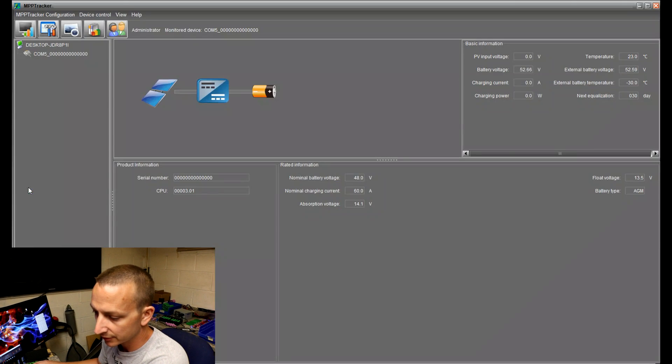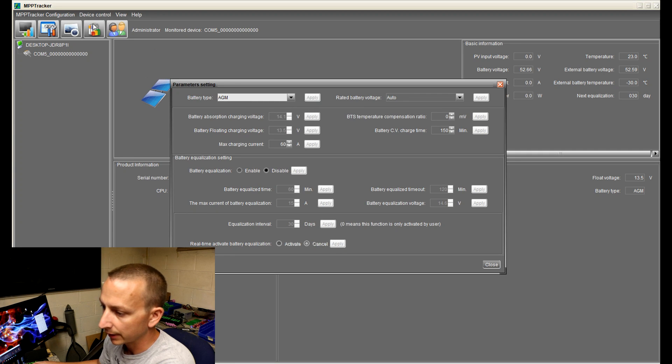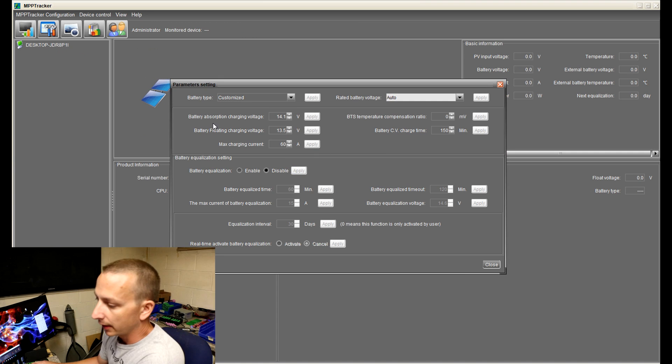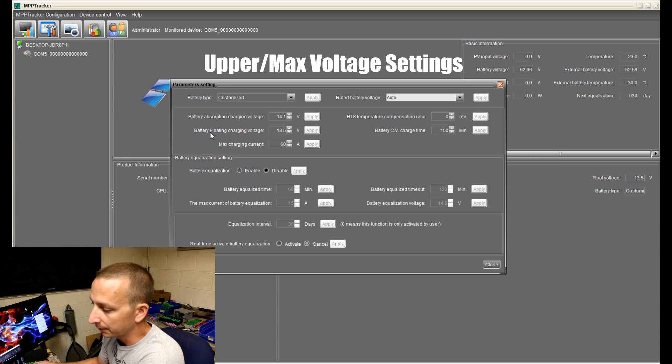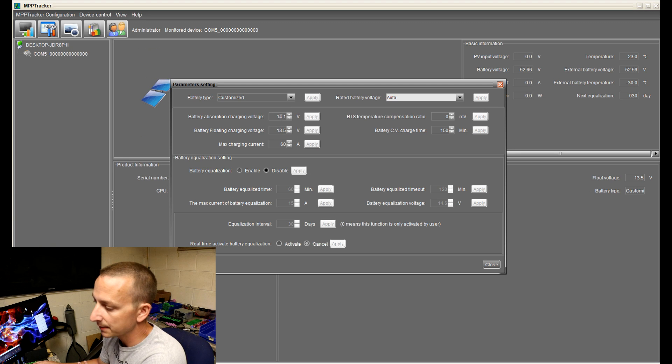I just installed the software. We're going to click on MPP Tracker, then go to Device Control, Parameter Settings. The battery type we're going to change to Customized, then hit Apply — settings were saved. This is where you'll be changing your settings for battery absorption charging and battery float charge. We're going to make these the exact same because we don't want any sort of float or absorption charge.